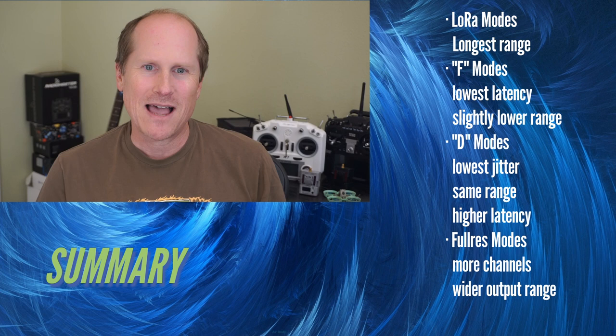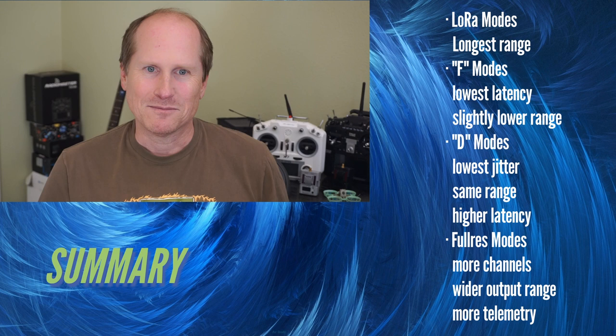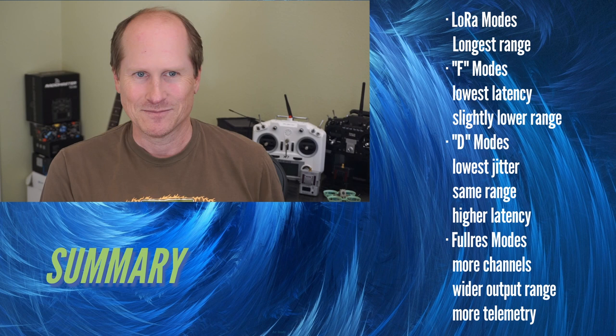LoRa modes have the longest range, and the slower the packet rate, the longer the range. Straight FLRC F modes have the lowest possible latency but slightly lower range compared to LoRa. DVDA FLRC D modes have the lowest jitter and the same range as FLRC, but higher latency. Full res modes have more channels, wider output range, and more telemetry.